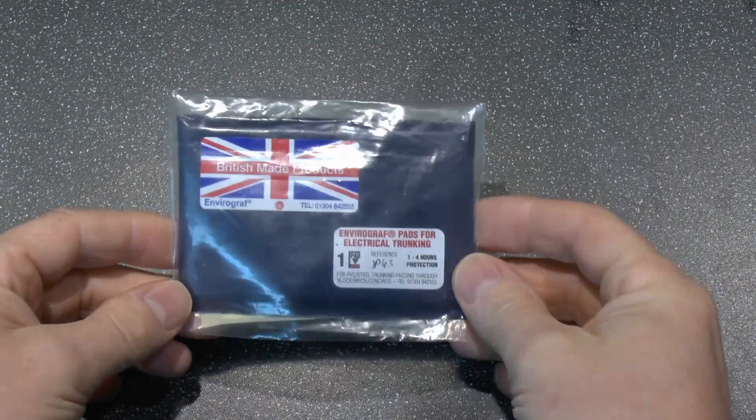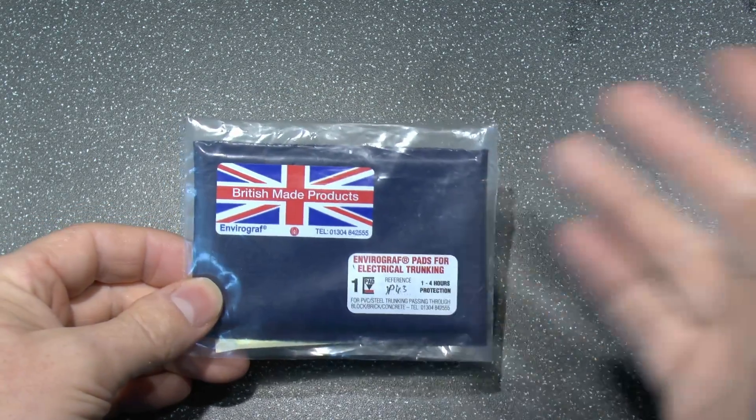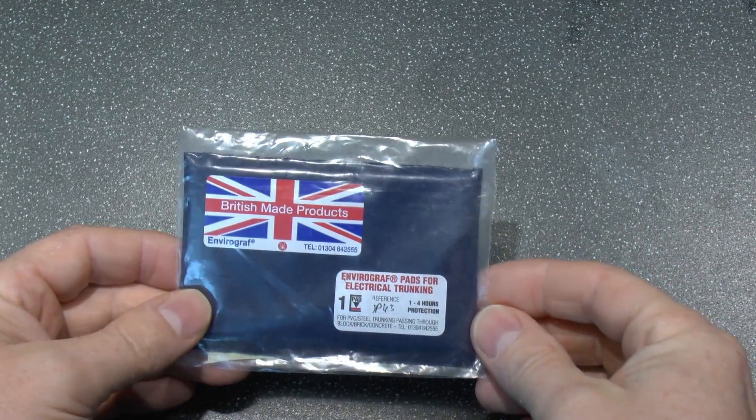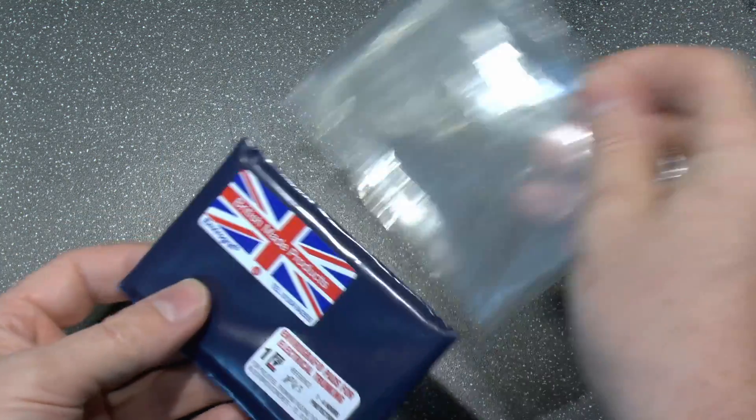So we've got this one here and we're going to see what happens when it is heated up with a flame. Let's have a closer look at this, and then we'll go outside and see what happens when it's set on fire. So here's one we've got, and this one is made by the Envirograph company — this is not a sponsor video, it just happens to be the one we have here, other manufacturers are available. And it says this is actually designed for trunking, with one to four hours protection, apparently.